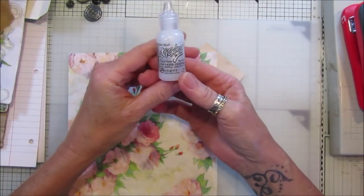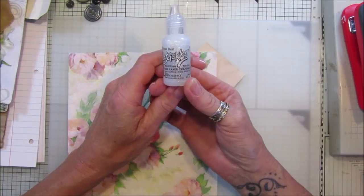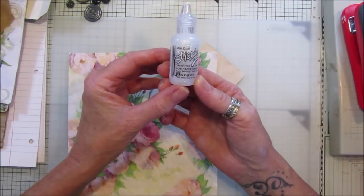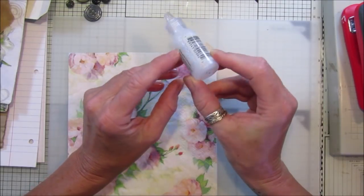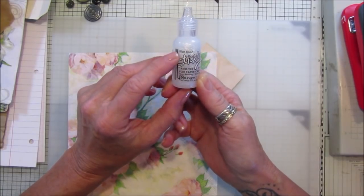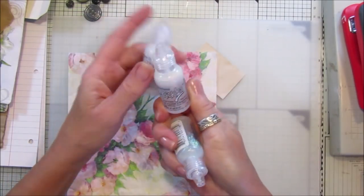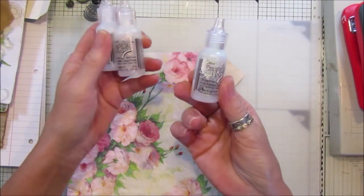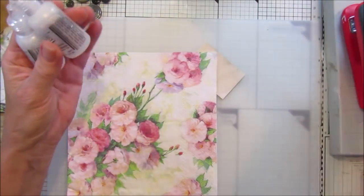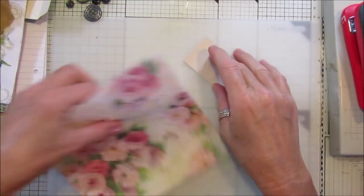Of course we've got Stickles, which is the glitter glue — it's just a glue with glitter in it, and it's fantastic. It just adds that little bit of sparkle to your work. I mainly use the silver-based clear ones — the Stardust, Diamond, and Crystal. They're all very similar but I like the ones that just give a little bit of sparkle.